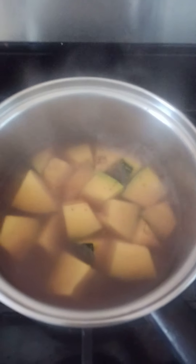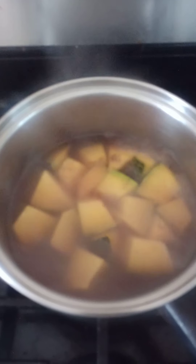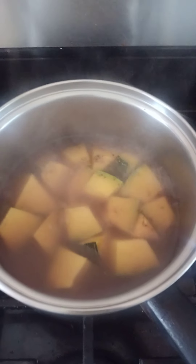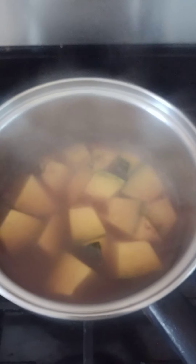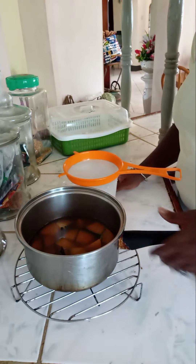The pumpkin is boiling away with the spices — cinnamon and nutmeg. When it's cooked, we will take it to the blender and blend it. I left the skin on so that you can get all the nutrients and nutrition that are just under the skin.